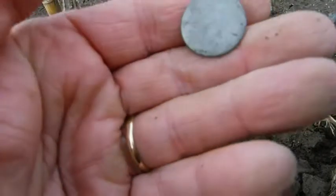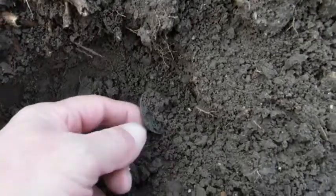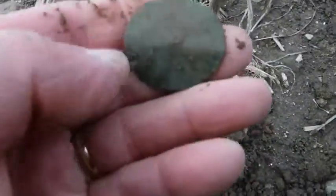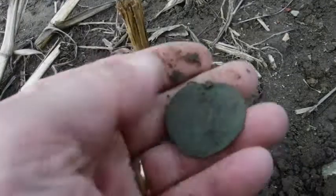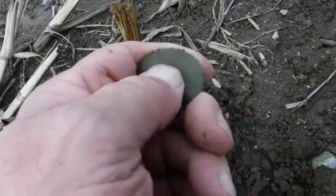We'll take a look at this baby right here. Look at that green right there. Maybe not — no, it's not. What the heck is that? It's a flat button. You can see where the shank was right there. I think it's a dandy button. That's a nice big button. That's colonial for sure.